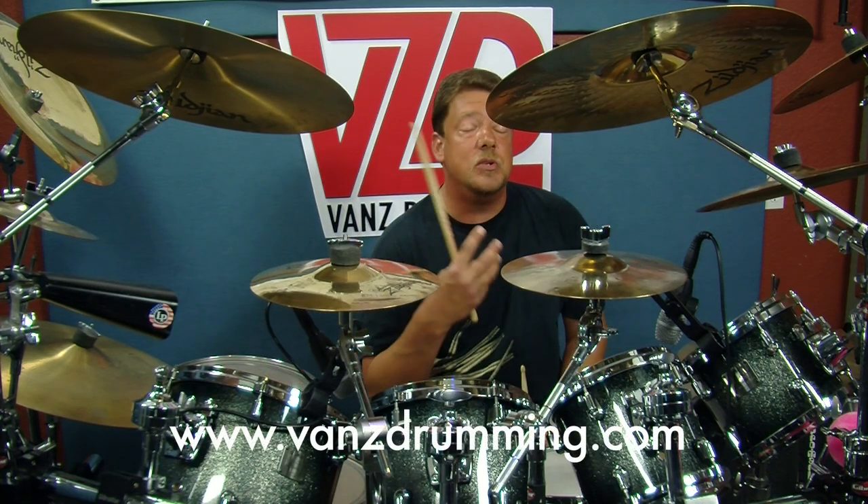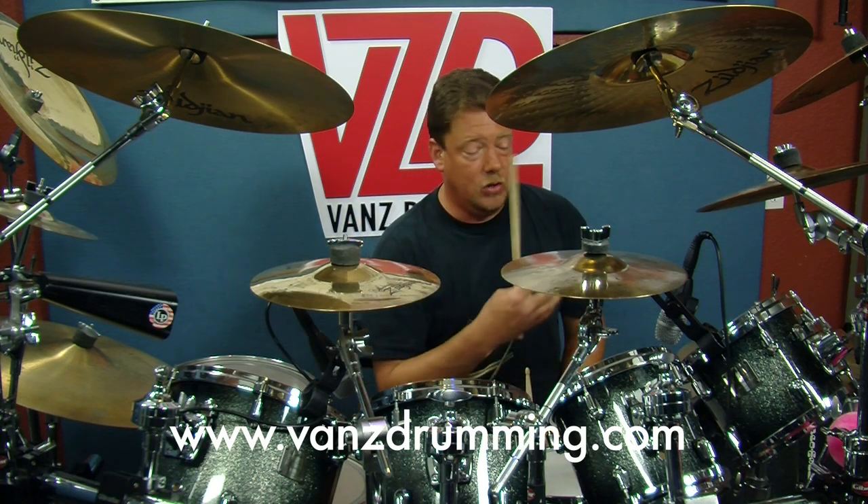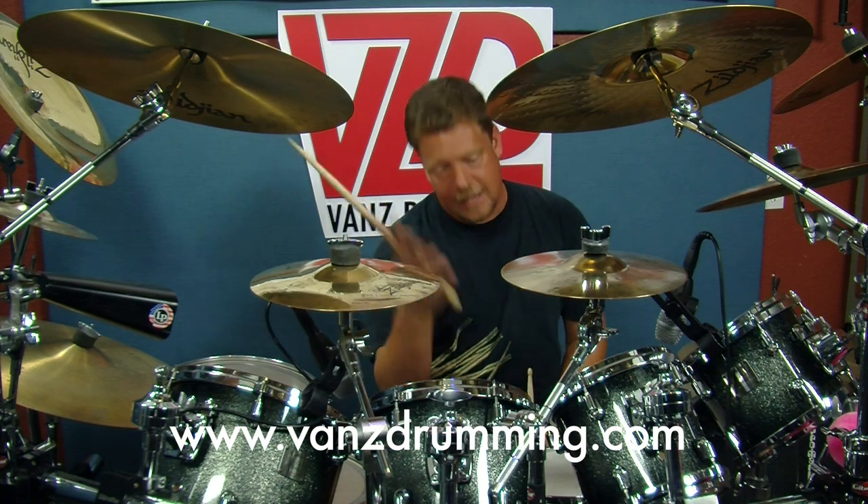Work at it. And then, once you get that down, if you already know the hi-hat stomp — if you've watched my hi-hat stomp video or learned it in another fashion — we'll incorporate that later on if you can do it. That'd be cool.